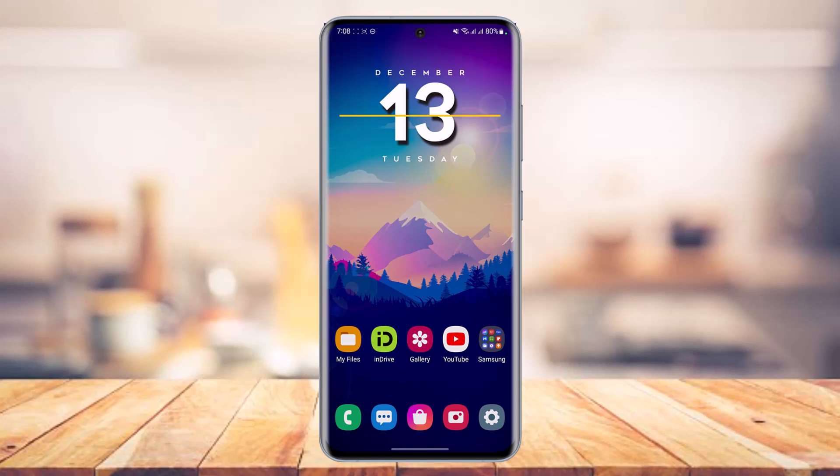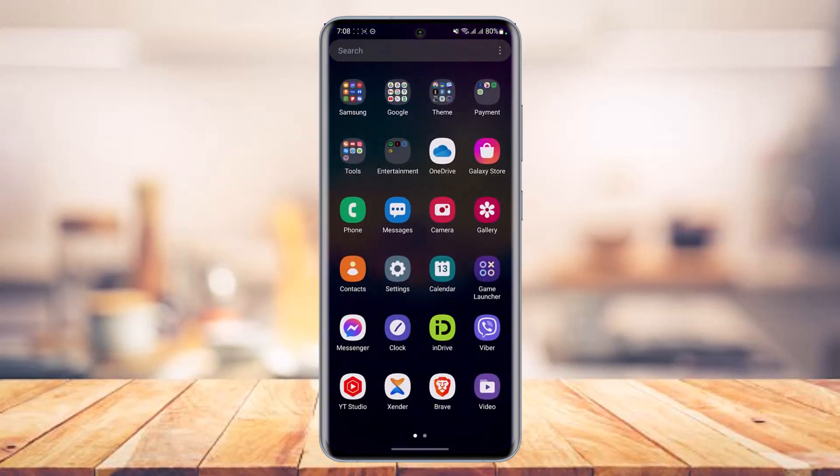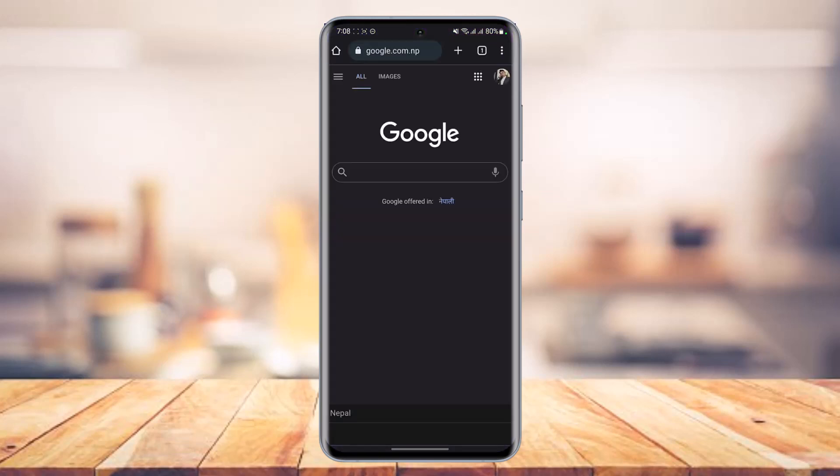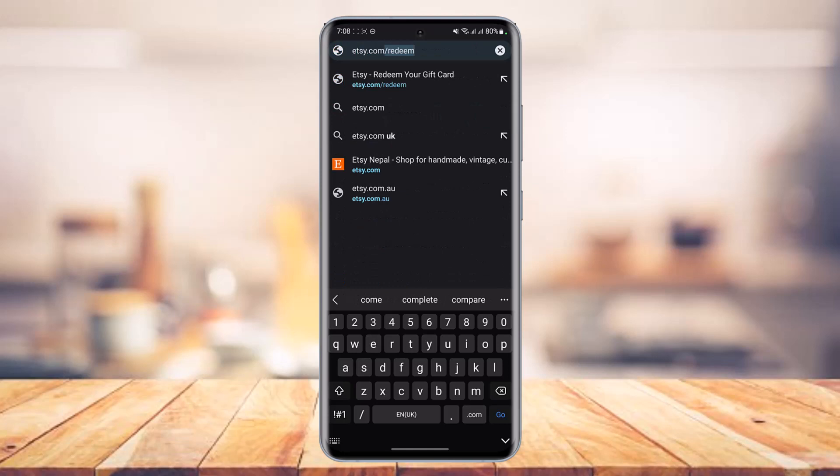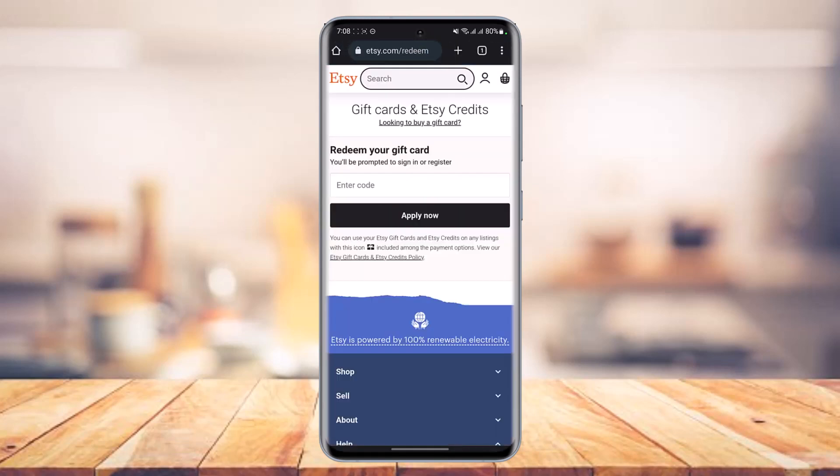The process is very simple. All you have to do is open up your browser and in the web address bar type in etsy.com/redeem. I'll also make sure to drop a direct link down in the description box so you can just tap on that single link to come to this specific page.